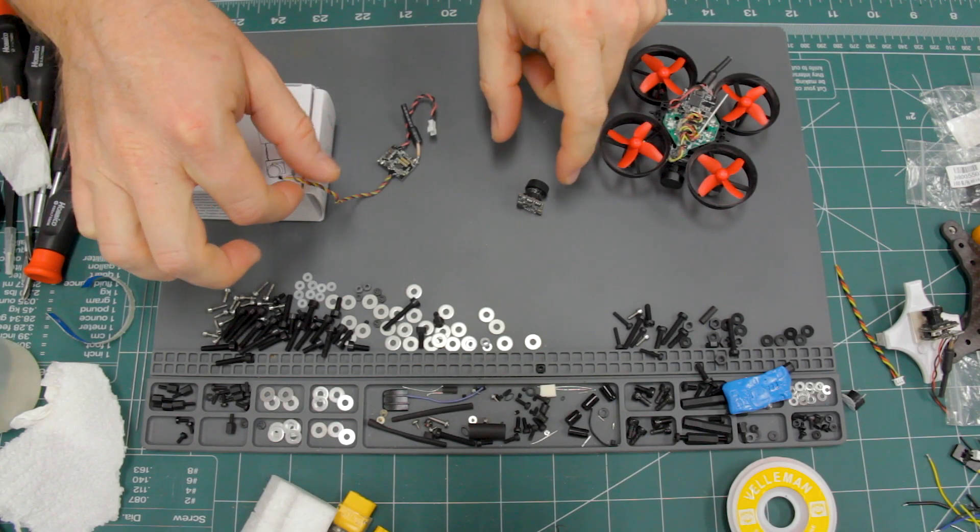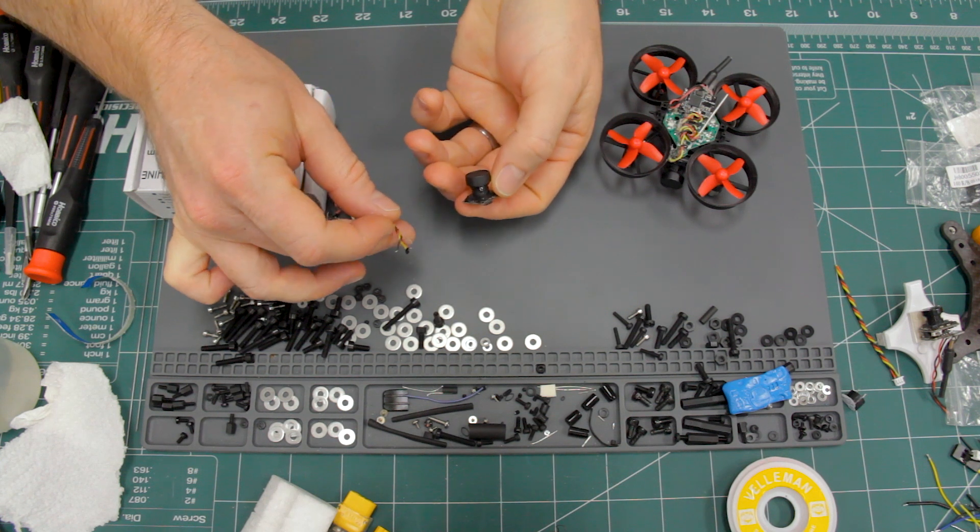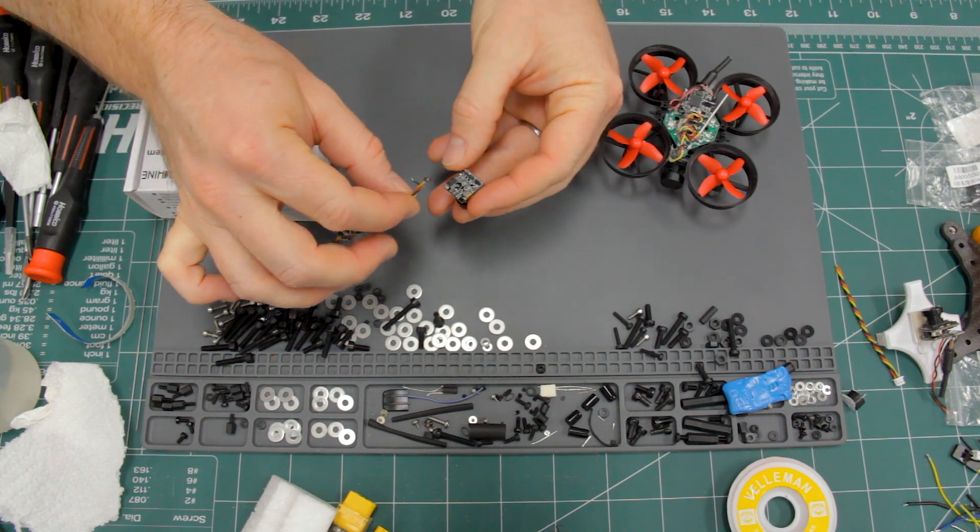Have you ever accidentally ripped off wires from a circuit board, or maybe from an FPV camera? Well, I have — twice.